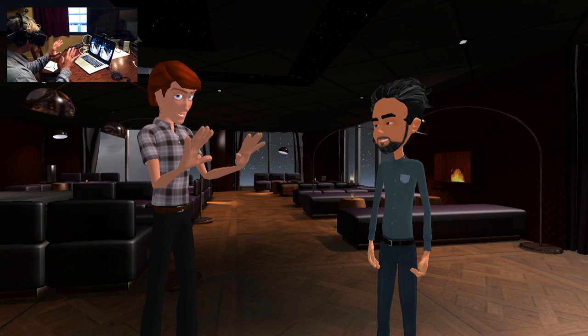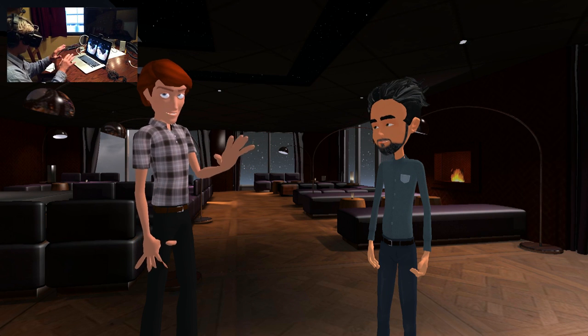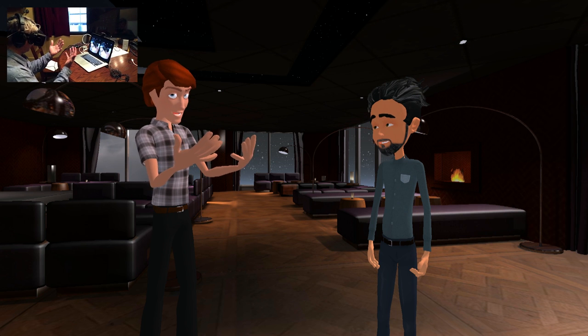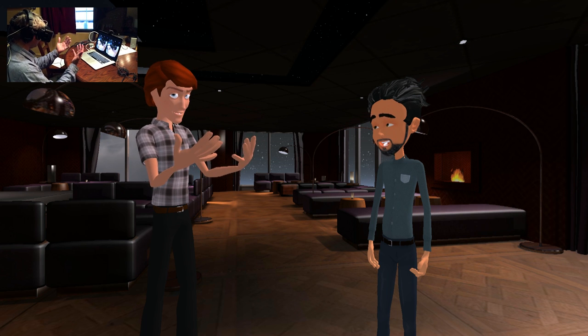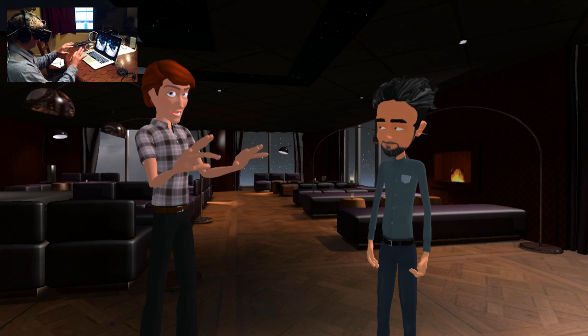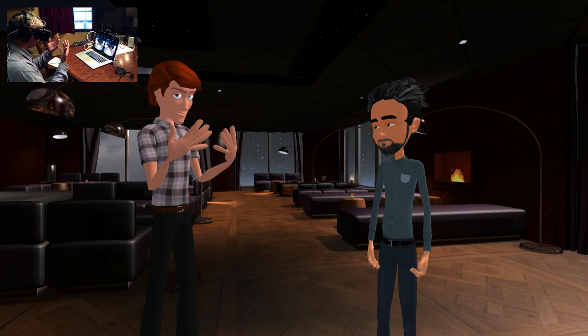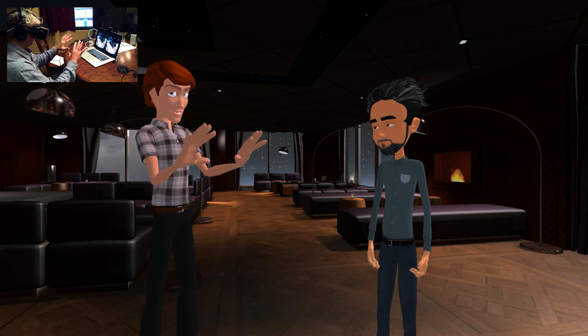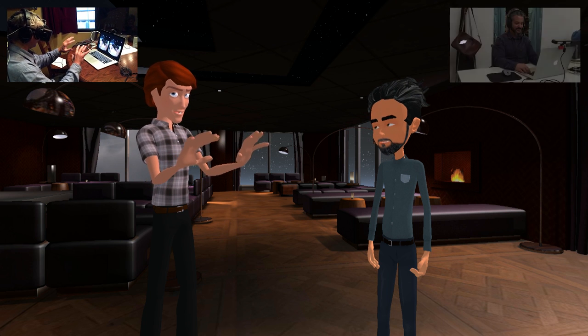All right, Ryan, so I want to show you my new hands here. That's cool. Pretty amazing. They're not perfect yet, but what we're seeing here is we have the Leap hand sensor. Usually you see it in front of a laptop, but in this case we've actually got it on the front of my Oculus Rift. So basically my hands, as you can see, are following my real hands.